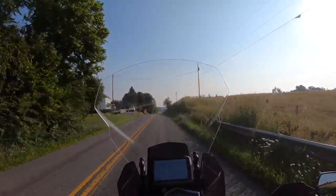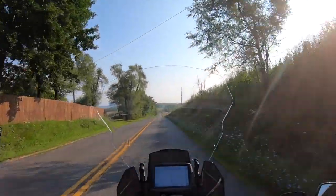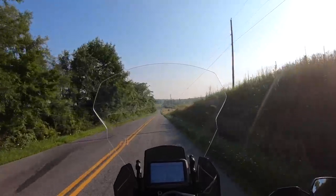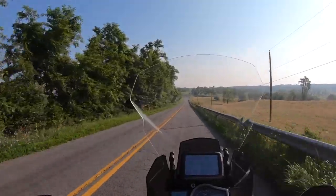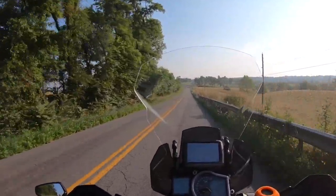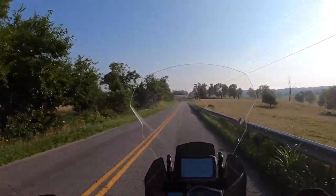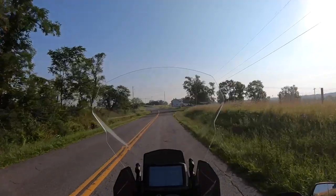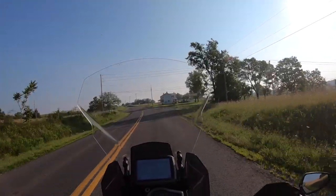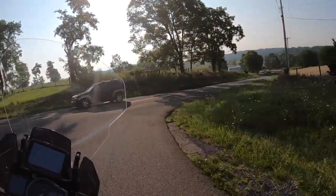I didn't have any issues with the factory mirrors — I know some guys say their shoulders or elbows were in them and they weren't able to see very far behind them. I could always see pretty well with the factory mirrors. But the advantage to these mirrors is that they sit out even wider on the bike, meaning you can see even further behind you than you could with the factory mirrors, which overall is a definite advantage.